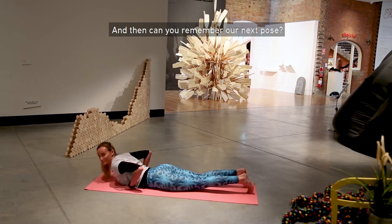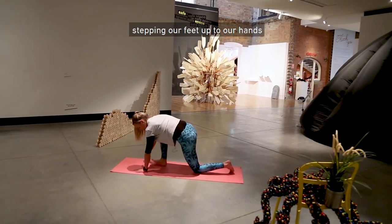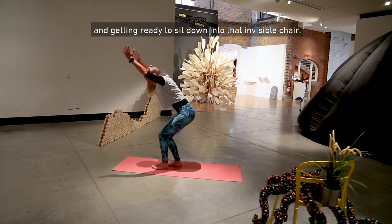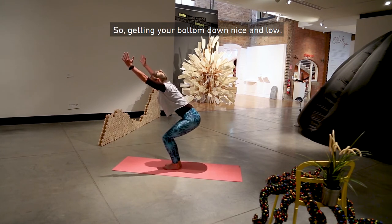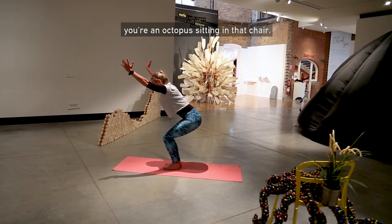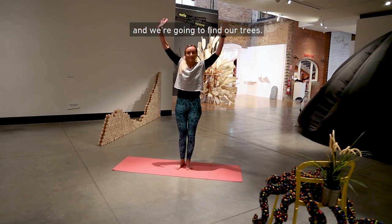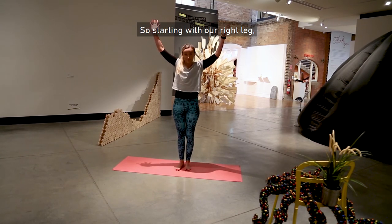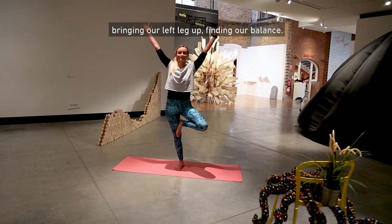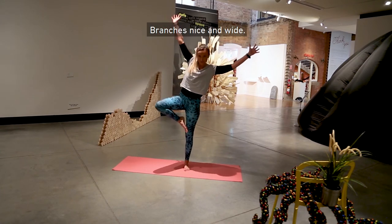Can you remember our next pose? It was chair pose. Coming back onto our hands and knees, stepping our feet up to our hands and getting ready to sit down into that invisible chair. Get your bottom down nice and low — maybe give yourself some octopus arms, an octopus sitting in that chair. Then coming up to standing, we're going to find our trees. Starting with our right leg, bringing our left leg up and finding our balance. Then seeing if we can do it on the other side, branches nice and wide.